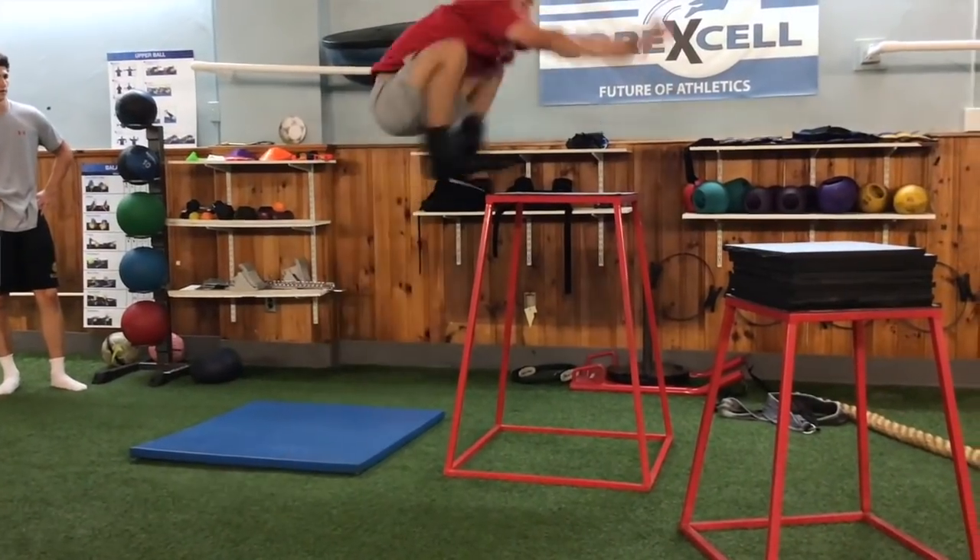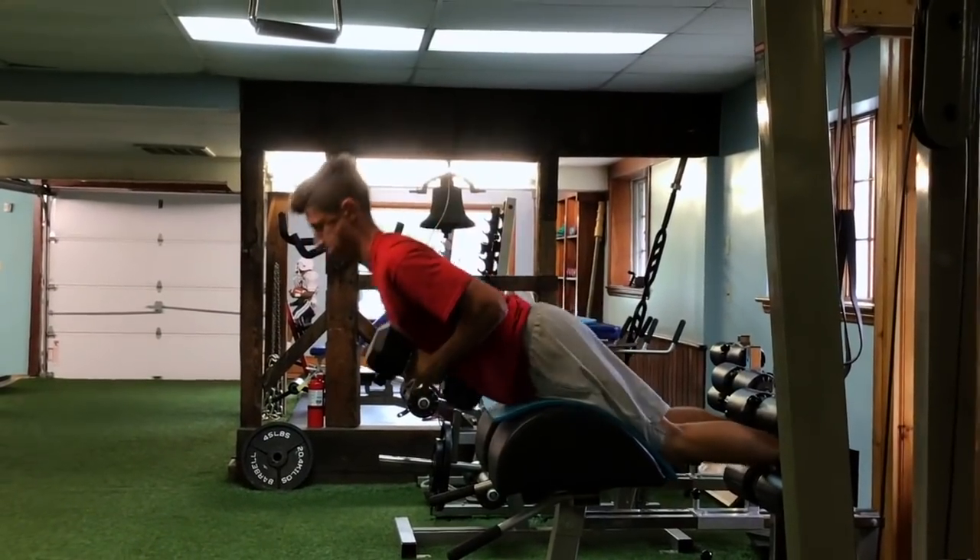When I first came here, I was running like a 7.2, and now I'm down to like a 6.7, 6.8, and my bat speed and my power game has been off the charts since coming here.